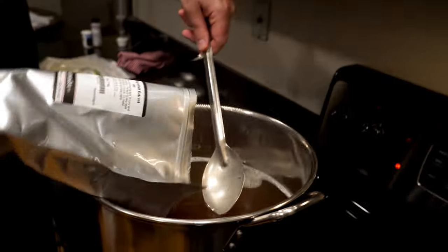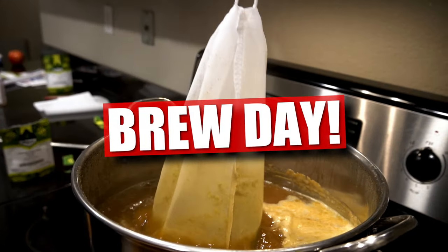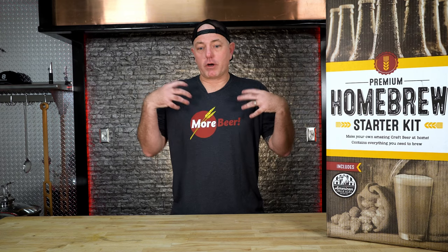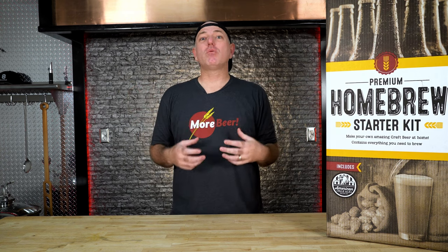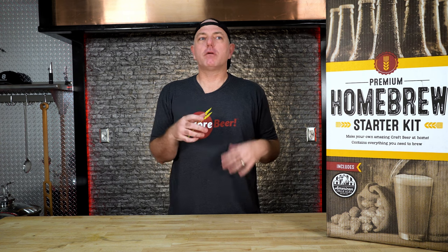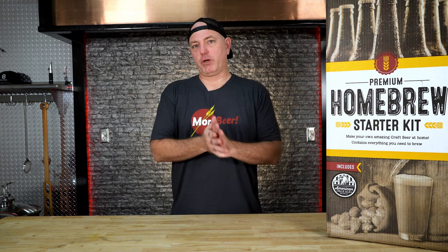All right, so here we are — we're ready to brew. Today is brew day. Let's start with collecting water. Water makes up a majority of your beer, so we obviously want to use good water. What does that mean? If you like the taste of your tap water, it's probably pretty good water. If you don't like the taste of your tap water, maybe consider going to the grocery store and picking up some bottled water.